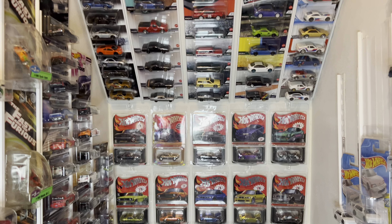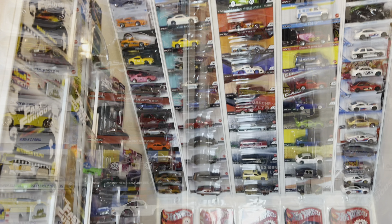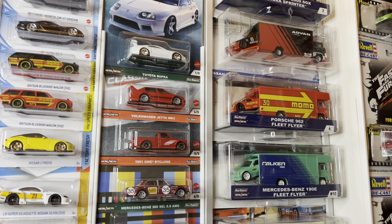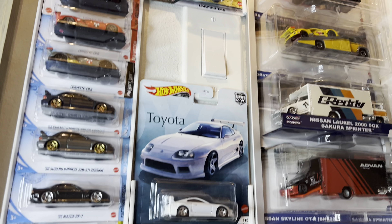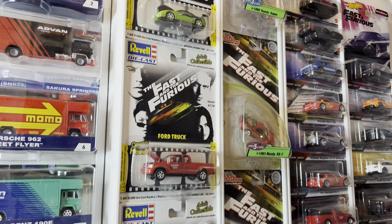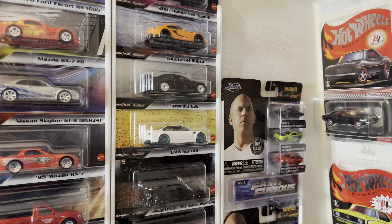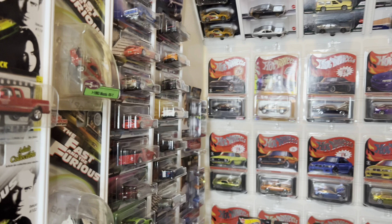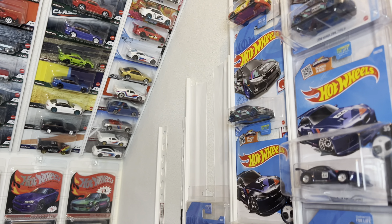You can see I have quite a few cars displayed this way. On the sidewall of the collection you can even use it for the bigger team transports, and you can run it around your light switches. I even have it here for some older Fast and Furious cars — Racing Champions, Revell, and the Jada little minis — as well as super treasure hunts which are in protecto packs.